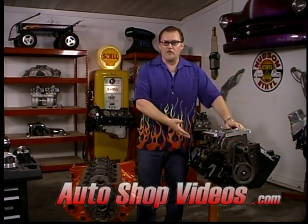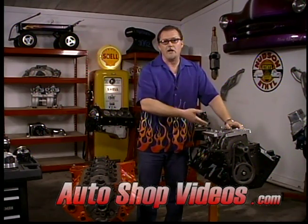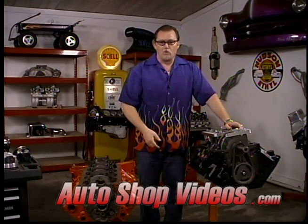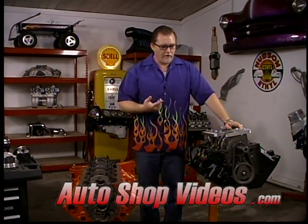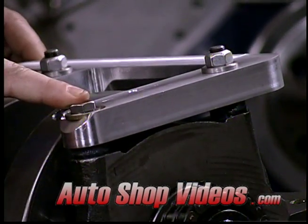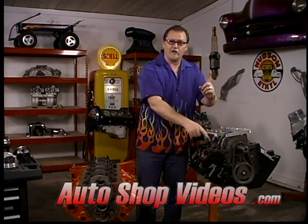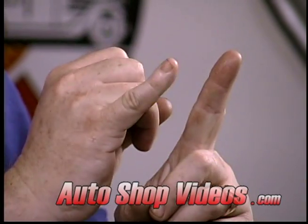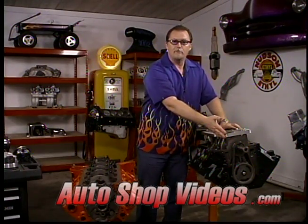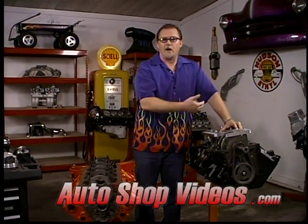We're talking about your typical standard blocks - everything from a 289 to a 302 to a 351 Windsor, a standard 351 Cleveland, all your 429 and 460 blocks - they're all two bolt mains. You might think a two bolt main is not as strong as a four bolt, but that's wrong. Look at the size of this main cap - it's a monster. These are studs and the stud size on here are half inch, while the stud size on that small block Chevy is 7/16ths - a lot smaller. The Fords have a big bolt. So maybe it's only two bolt main, but the studs are a lot bigger and the main caps are bigger and stronger - always a give for a take.